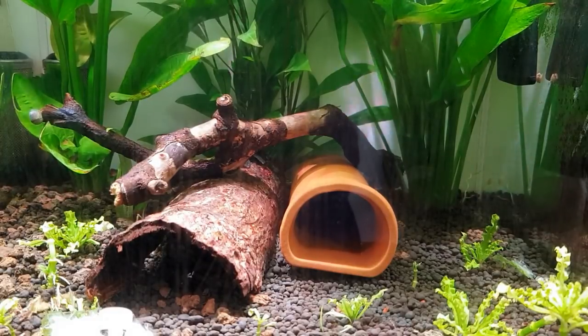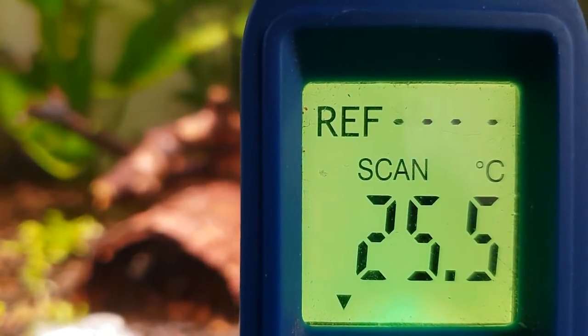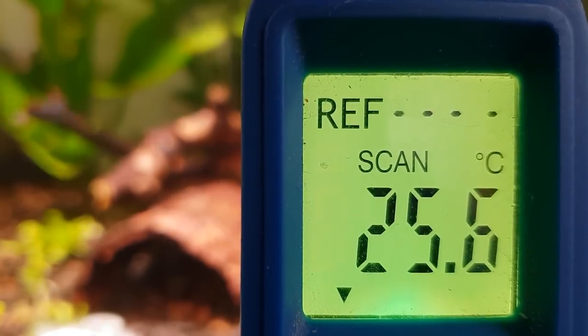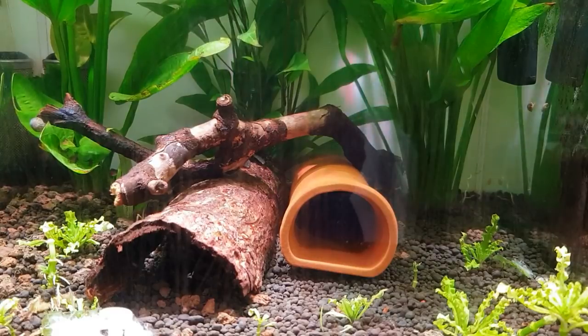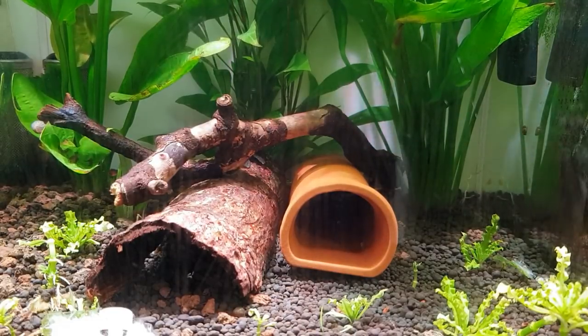The temperature of the breeding tank - I'll just slide my laser pointer in there - is 25.6 degrees centigrade. That's what these are breeding at. We've got a lovely little clutch of babies that have hatched out. If you look down in the corner, there are some empty egg cases where they've broken through and released themselves as little wrigglers in their wriggling stage, which is always funny to see.